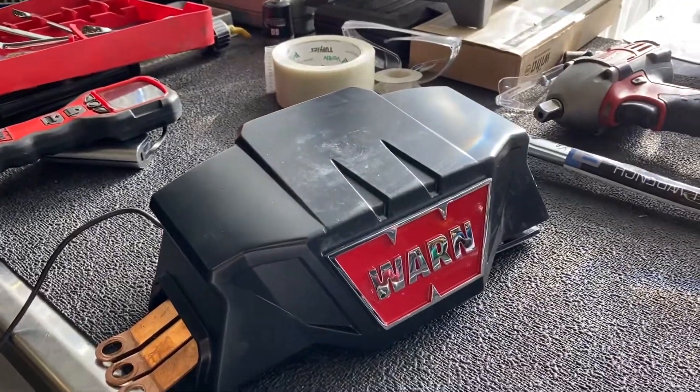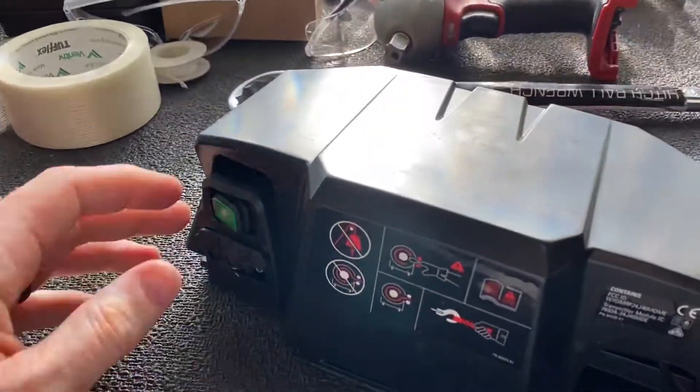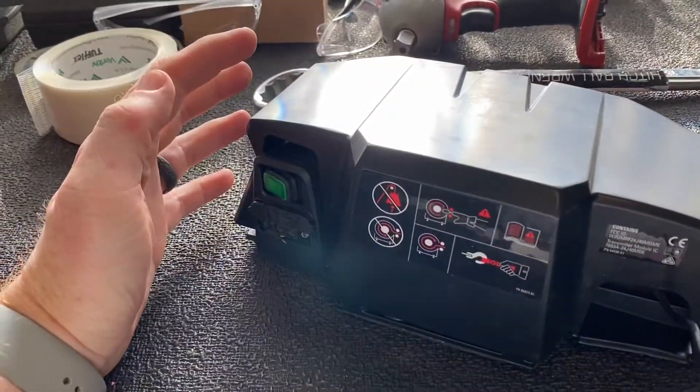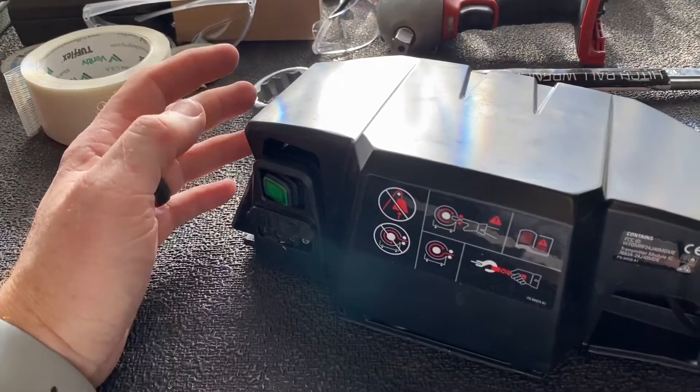Here's a little video on the Warren Zeon. This is the Platinum winch with the remote. What we're going to do here is show how to run the power to be able to remotely turn this on and off from an auxiliary switch.